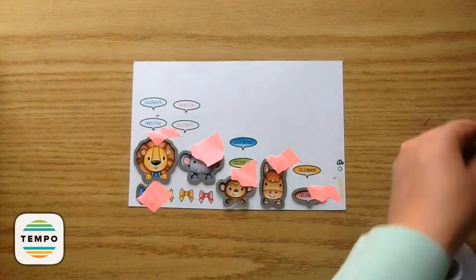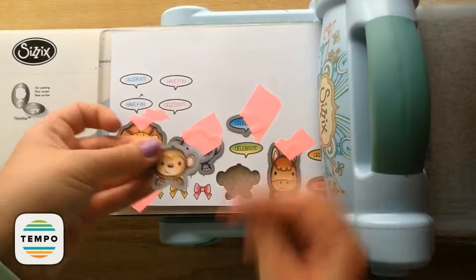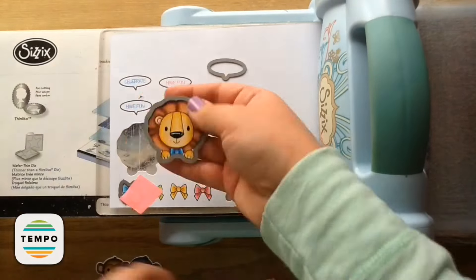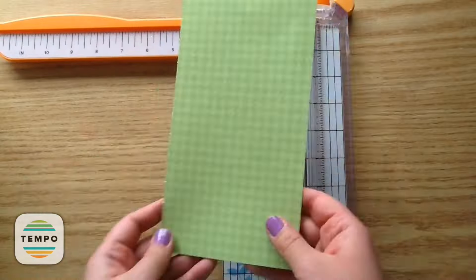I just love the coordinating dies so much. They are so helpful and it takes such a quick time to run them through your die cutting machine, and everything is cut out so perfectly. I'm just showing quickly as I'm undoing them — my favorite part is the little reveal of them, and it's so fun to play around with the pieces.